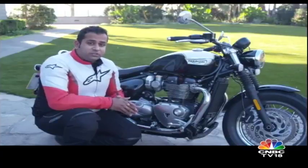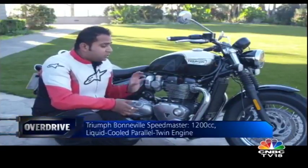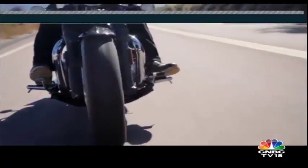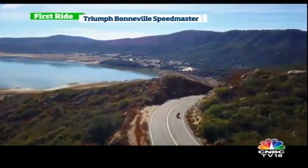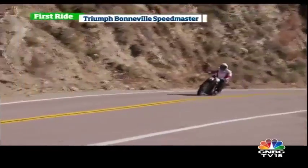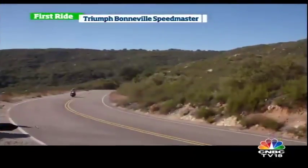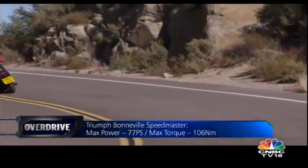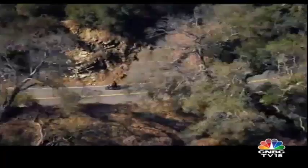The last generation Speedmaster was powered by a 900cc air-cooled engine, the same as the previous generation Bonnevilles. The new one uses the same 1200cc liquid-cooled engine we've seen on the Bobber previously. This engine has impressed us with its refinement earlier and feels as good on the Speedmaster. While its bottom-end power delivery has always been a delight, Triumph has enhanced the torque curve further to improve performance at low revs, so there is lots of grunt all around.